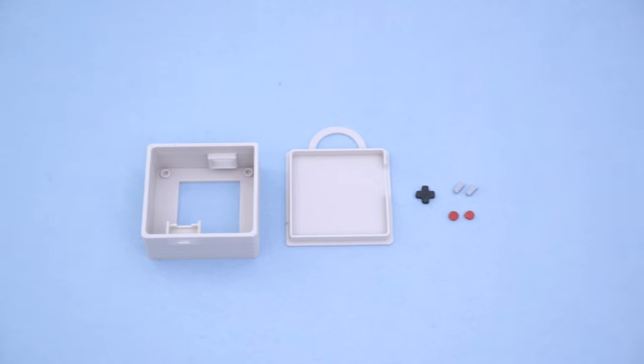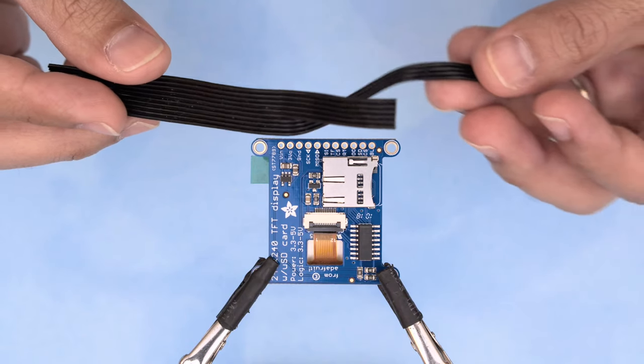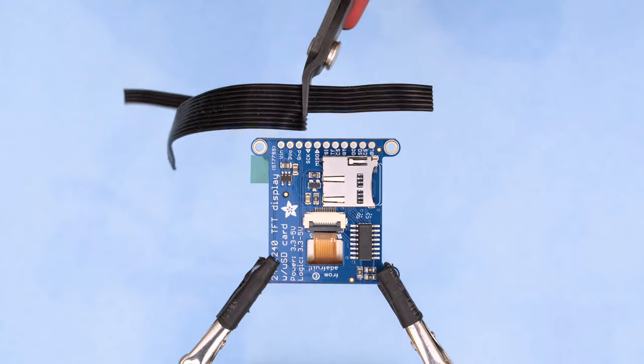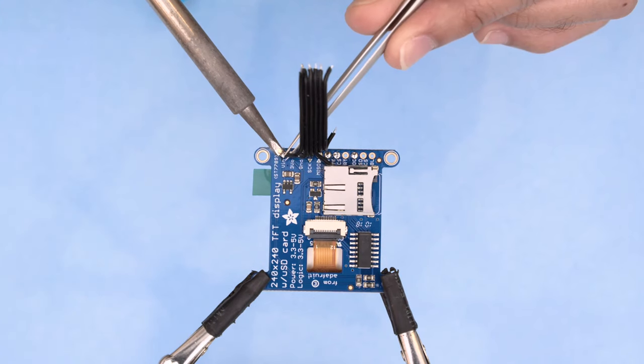We designed the parts to be 3D printed without any support material. We used silicone cover ribbon cable to wire up the display breakout. This wire is stranded core so it's flexible and stays nice and neat.